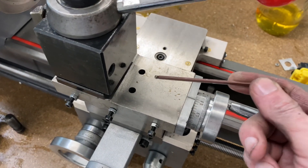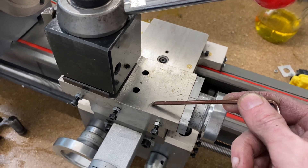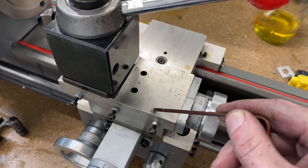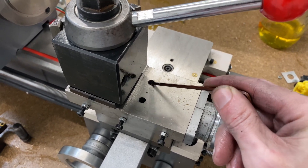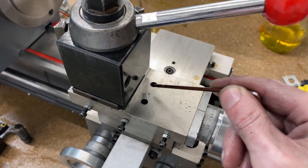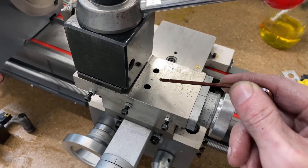So I just took this piece — the compound slide — off, put it in my milling machine, and picked up the center from the edges, then drilled two quarter-inch holes at plus and minus 0.45 inches. So these are spaced at 0.9 inches across from each other.